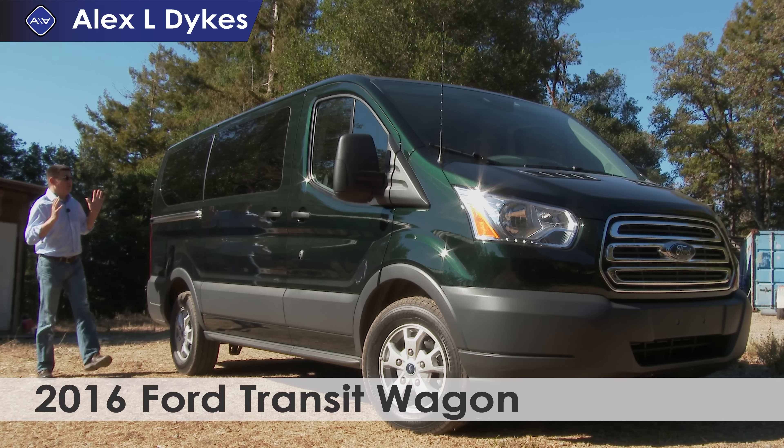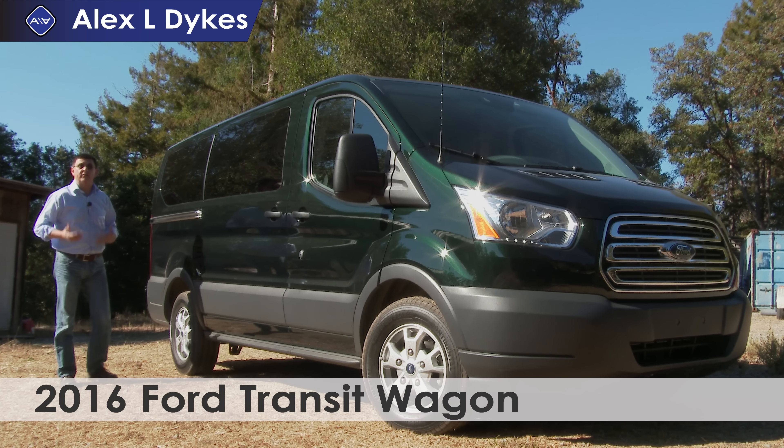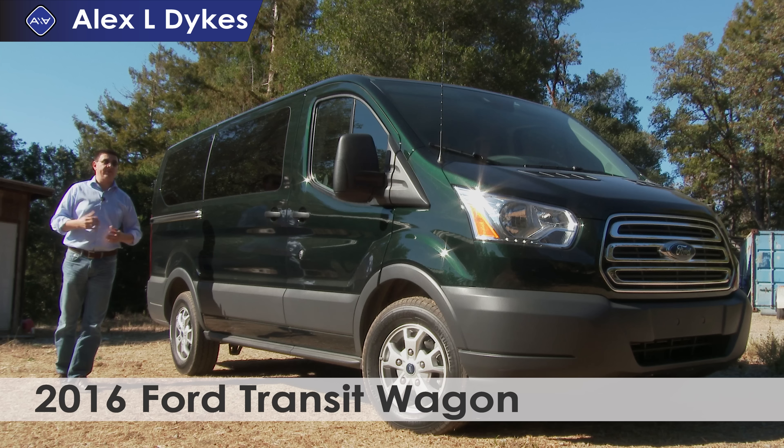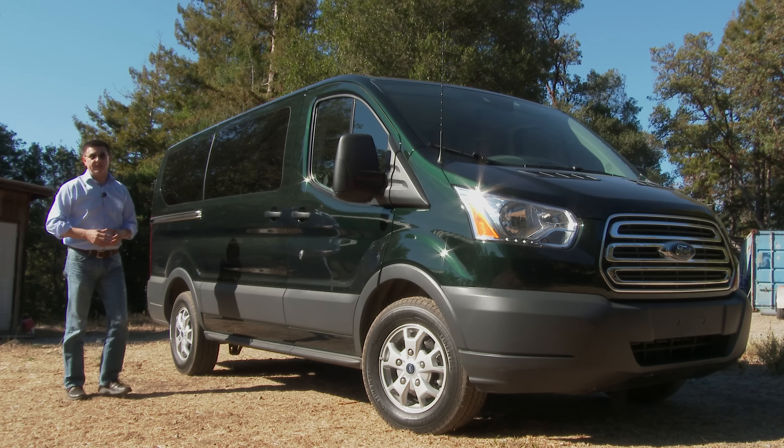Today on Alex and Autos, we are out here taking a look at the 2016 Ford Transit. Ford has been in the process of harmonizing their American and their European models for some time now, and this is one of the latest examples of that process.